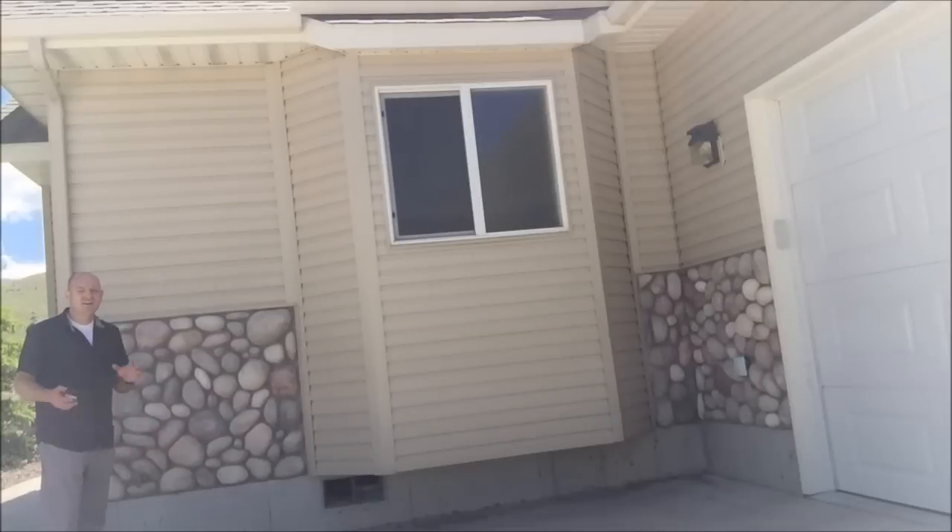Hi there, Dustin Harris the appraiser coach. I just wanted to show you a really quick trick to double check your measurements for a bay window.